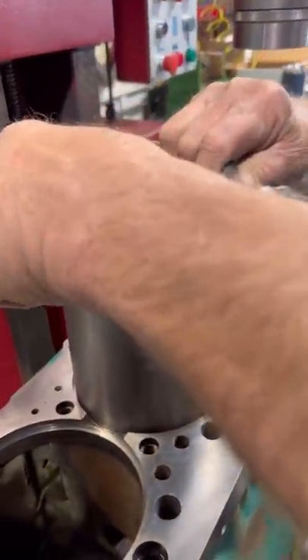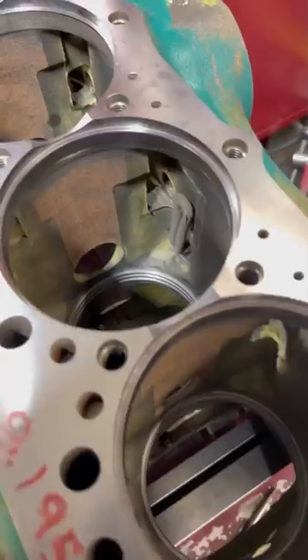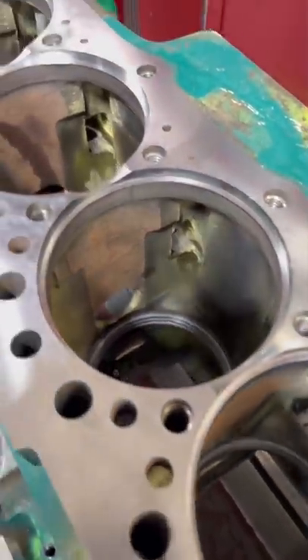With the lower repair ring installed, we'll double check the fit with one of the new sleeves, and double check that we have the correct protrusion. With the machine work done, this block is ready for another life.